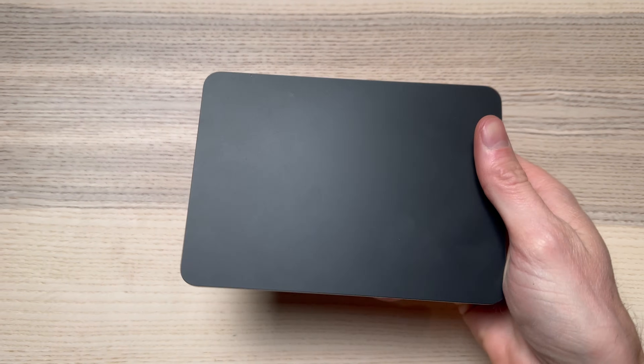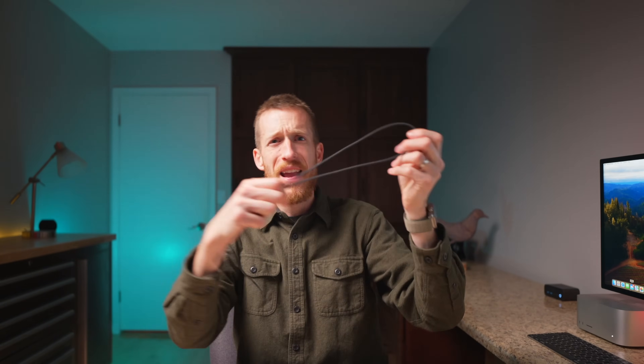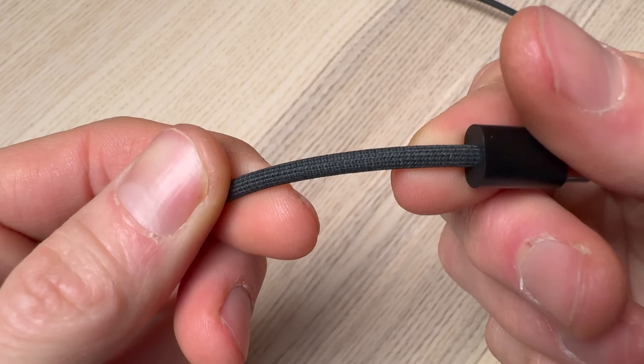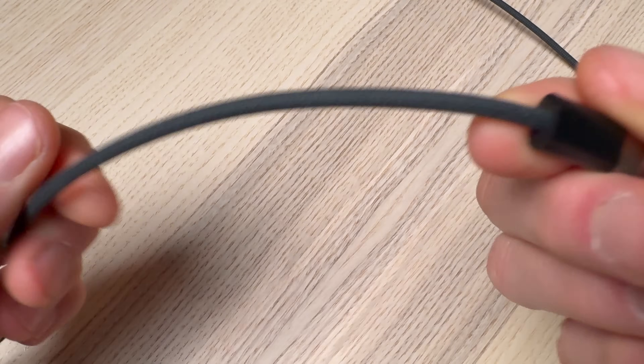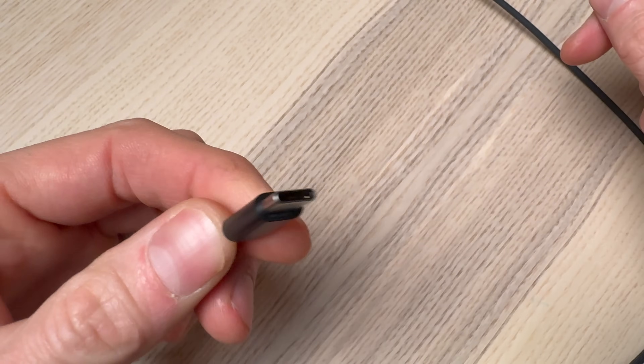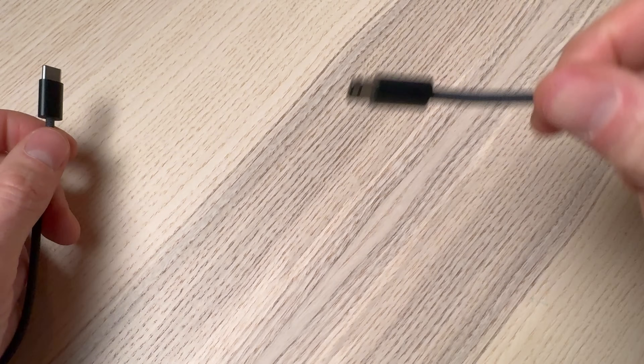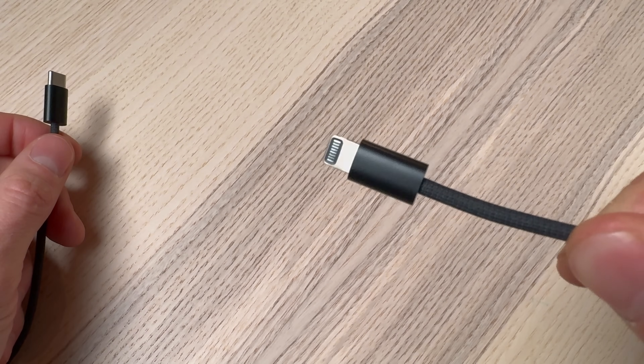Starting with some basics: the Apple Trackpad comes in two colors, white and black. It ships with a braided cord, a newer style that's really nice quality. The good news is it has USB-C on one end, so you can use the latest port standard. However, on the other side is the dreaded lightning connector, as Apple still fails to ship their keyboards, mice, or trackpads with the USB-C standard.